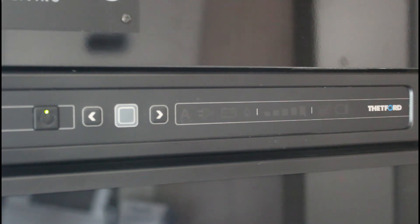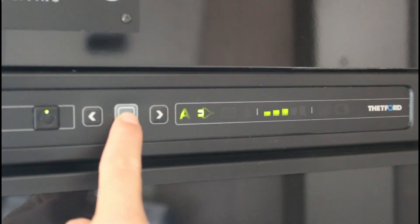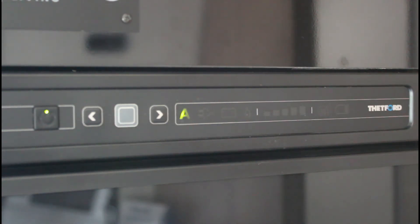Per selezionare l'alimentazione, premere il pulsante di conferma per 2 secondi. Selezionare la fonte desiderata con i pulsanti freccia. Sono disponibili 4 funzioni. Modalità automatica: il frigorifero seleziona automaticamente la fonte migliore disponibile, nell'ordine rete elettrica, batteria, gas.